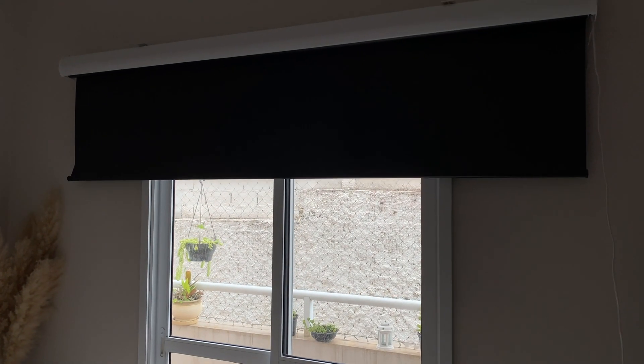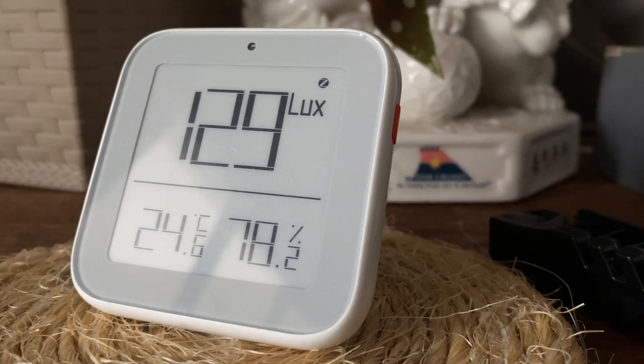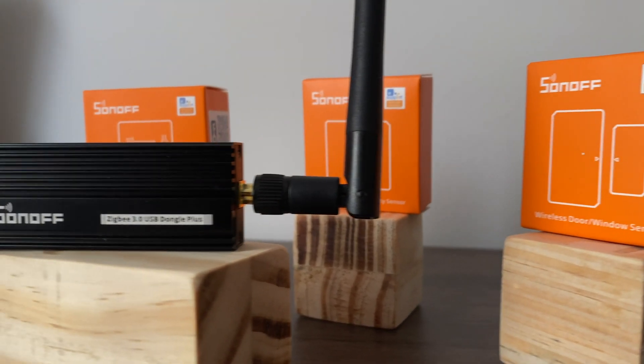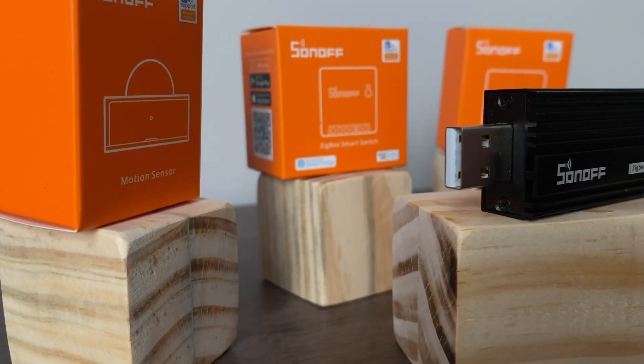Zigbee2MQTT is awesome software to add support for all kinds of affordable Zigbee devices to your smart home. Setting up Zigbee2MQTT is pretty easy, and in this video I will give you 10 tips to level up the way you use this amazing software.